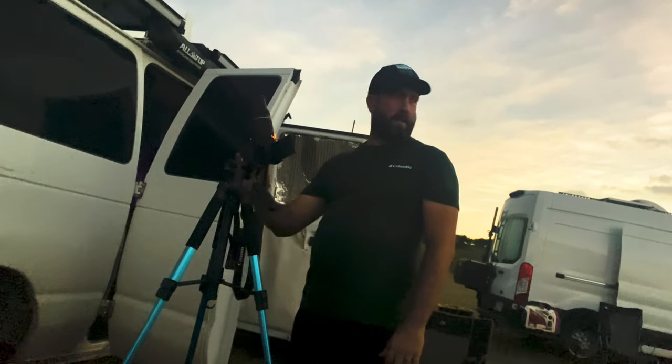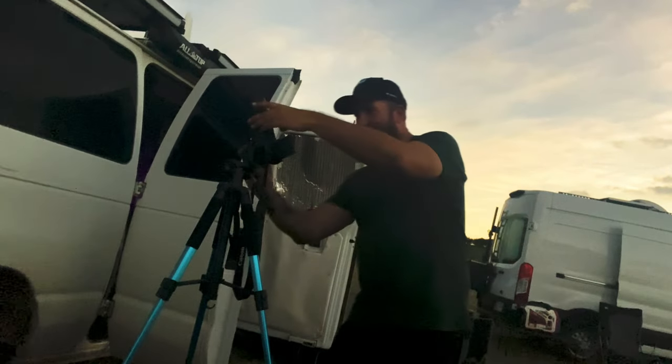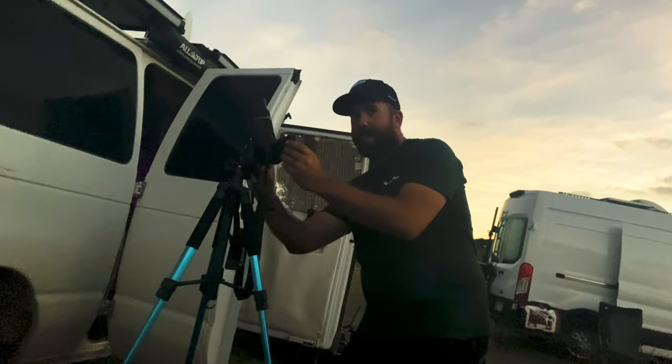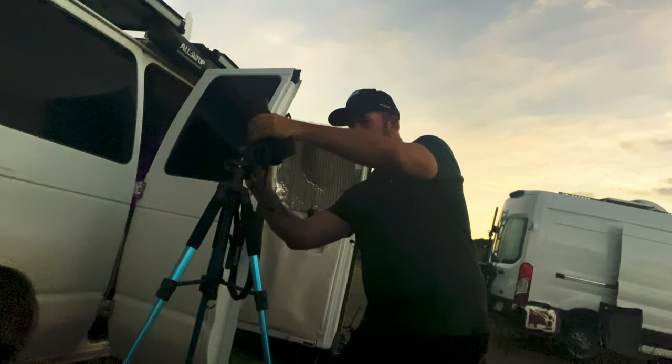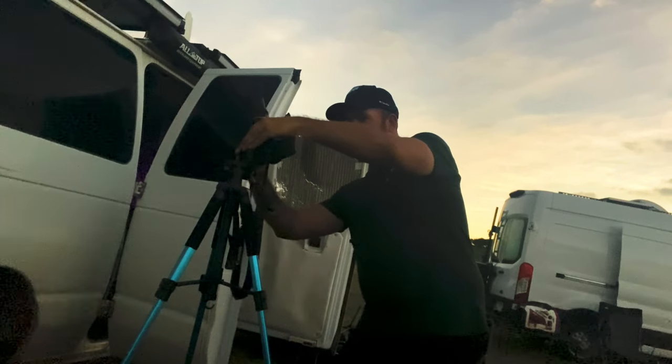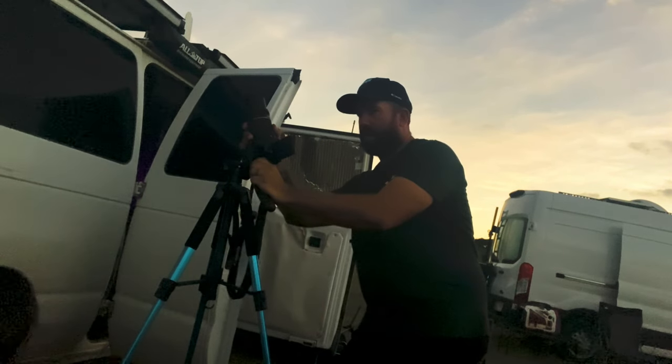Oh bro. That is the photo, bro. Oh my God. Yours is so freaking cool. Yours is way better than mine. It's so dark out here right now. Holy shit, dude. I know I just knocked my camera. Oh my God. It's so cool, guys. Check it out. It's so dark out here — my phone can't do it justice, but you'll have to see the photos. We're totally dark out here. The phone does not do it justice at all, dude.